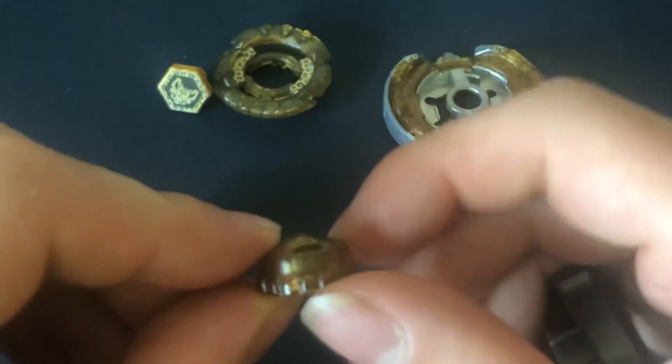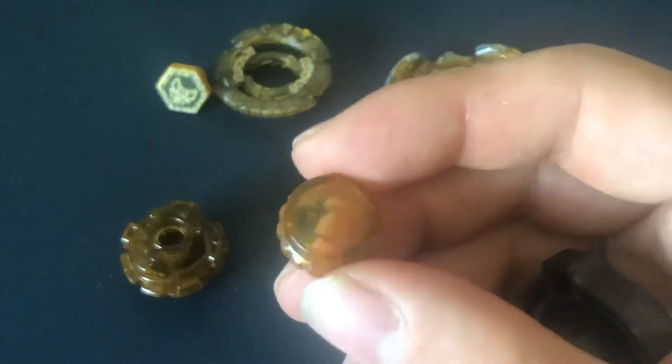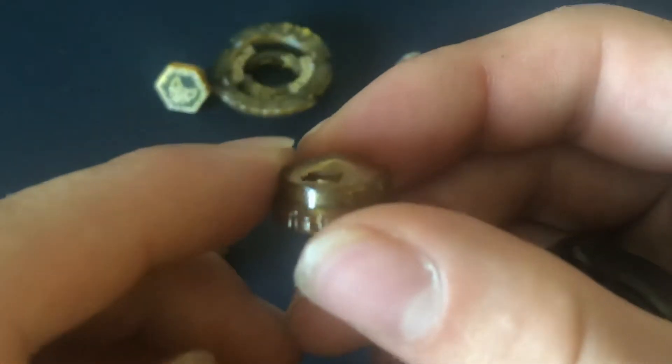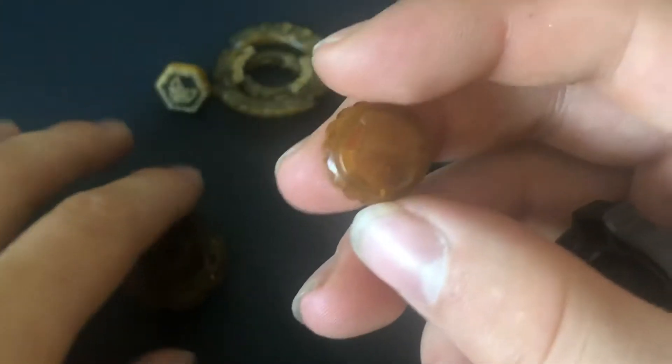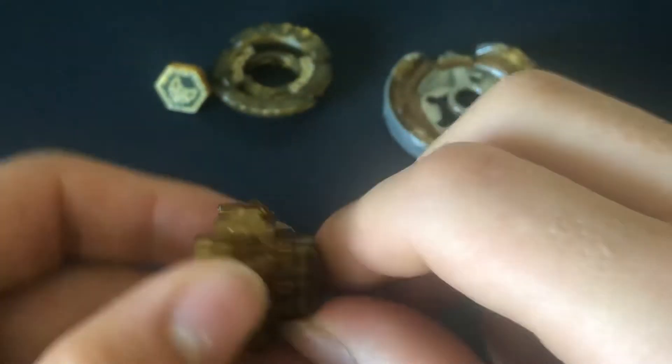Lastly we have probably the part that most people care about, and it's still really good — this is Wide Defense, WD, in a nice transparent gold color. Very fitting. Let's assemble the bay.